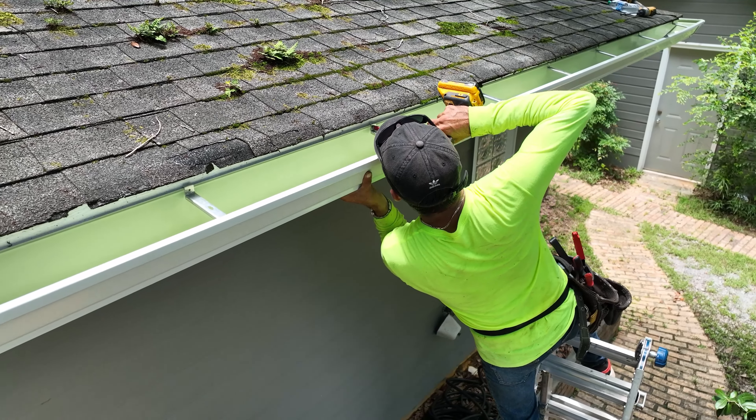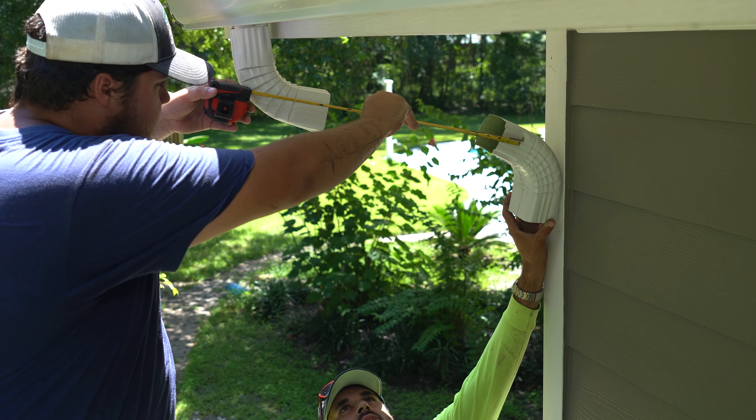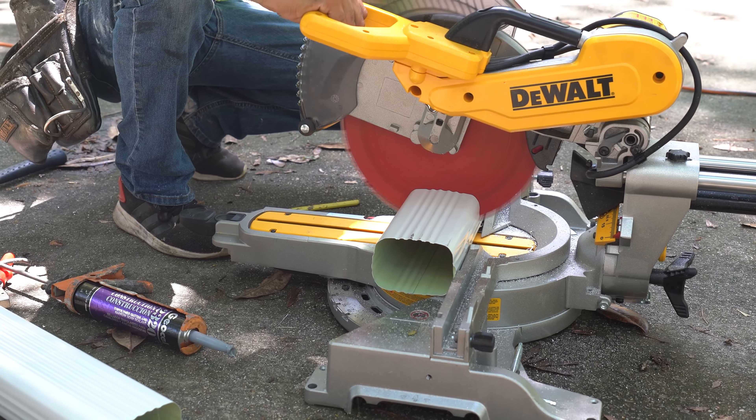Next, our team will walk it over to where it needs to be installed on your home, set it up, dry fit it, and then go ahead and start mounting the gutter to your fascia using heavy-duty brackets to make sure they stand up to wind and rain.